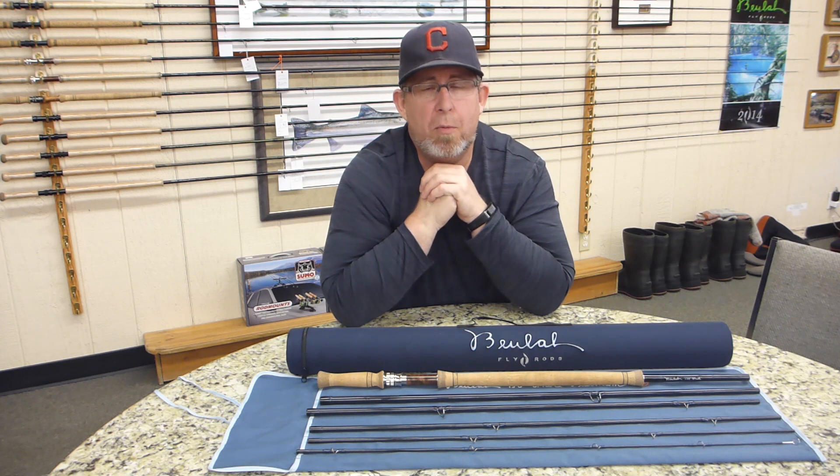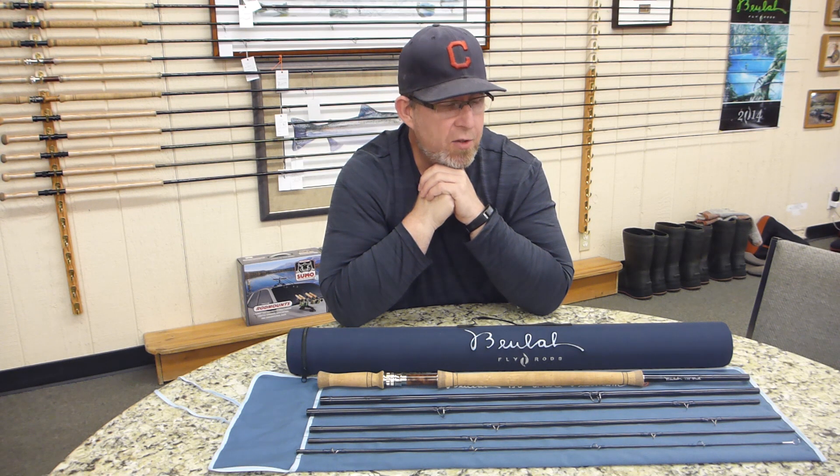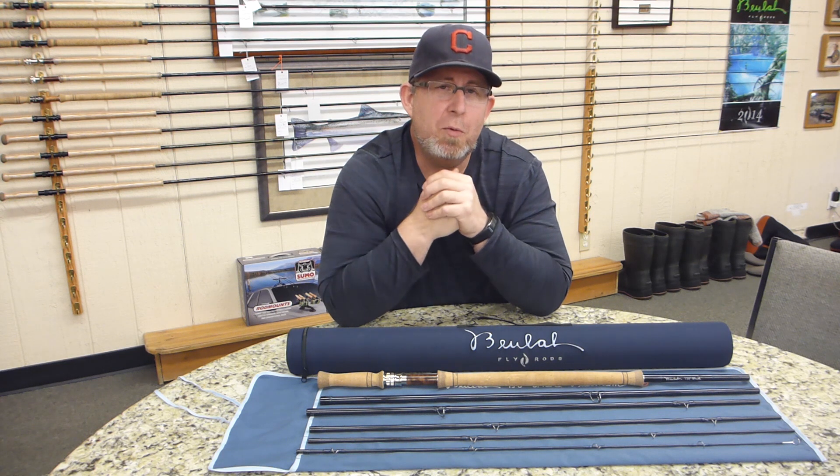We think you guys are going to love it. If you're looking for a big water, big fish rod, give this a look. Just a couple days ago, Mark and I went out to the Sandy River, we made some casts, and you'll get to see a few of those coming up.